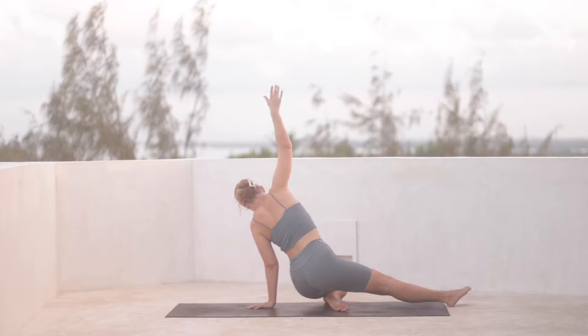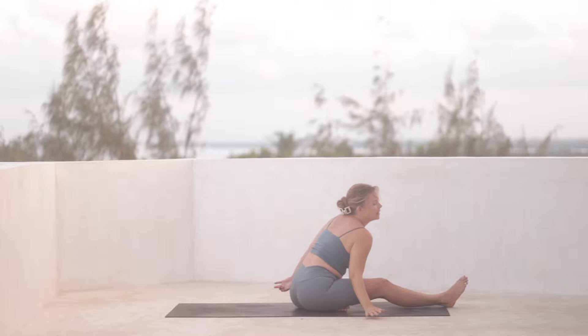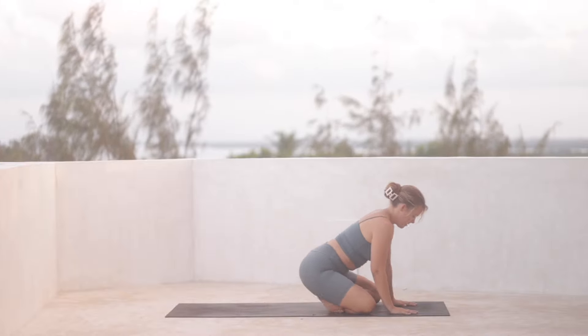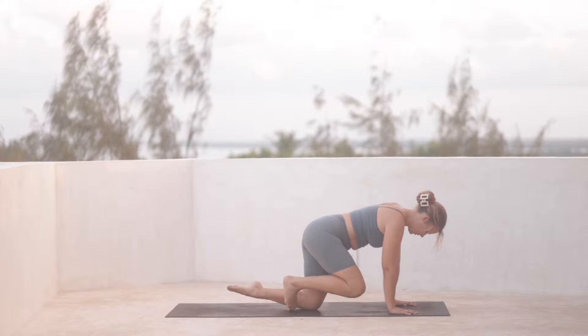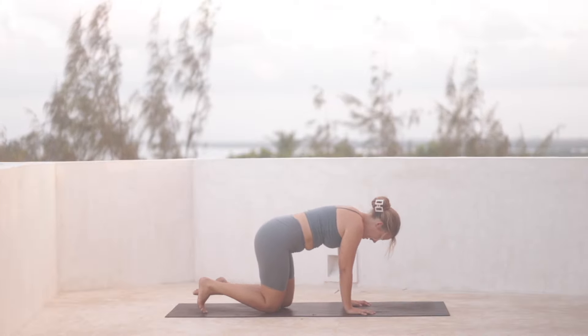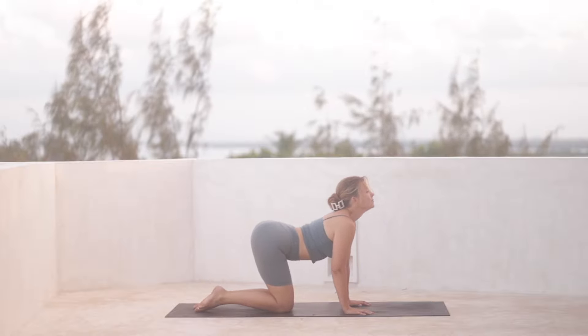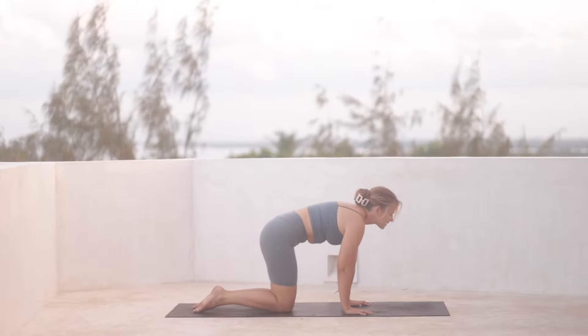And then we'll sit the hips back down. Now bending the right knee as well, so that we end up back on all fours in our tabletop position. Take one round of cat-cow — inhale, and exhale.